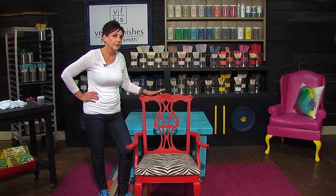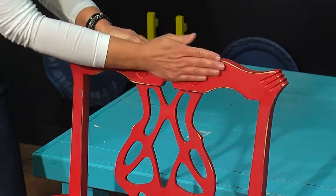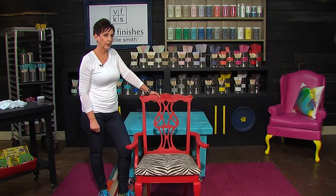If you watched my video of distressing and sanding this gorgeous little red chair, you learned all about doing that. We've got it ready to go, and now I'm going to show you how to use the Enhanced Gel product.